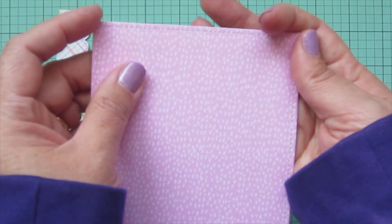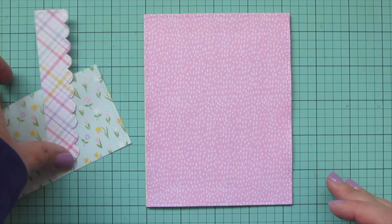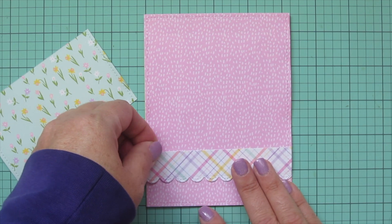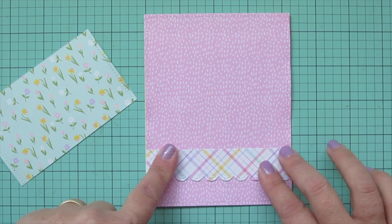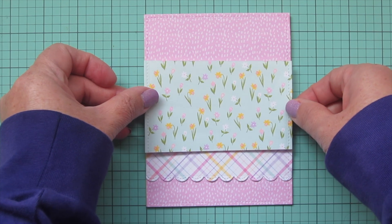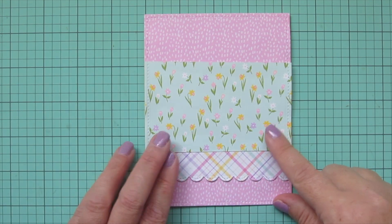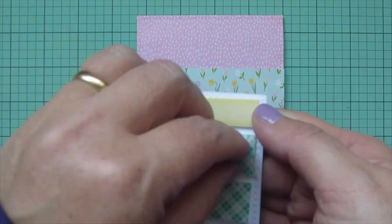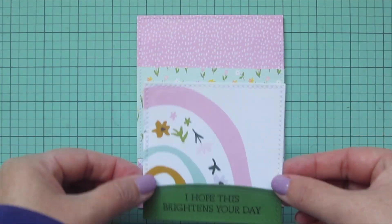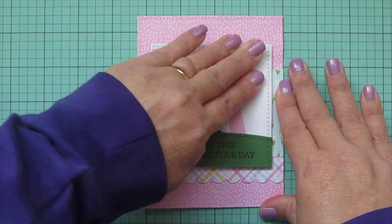I'm going to glue the pink print down first and make sure it's lined up to the edges on all four sides. Then I'll grab my plaid print and adhere that toward the bottom, still leaving some of the pink print peeking out. Then I'll take the floral print and overlap the top of the plaid with that, making sure all of that stitching detail is a continuous line. Then I've added foam tape to the back of my focal panel, so I peel off those release papers, get it centered on the card, and press it down into place.